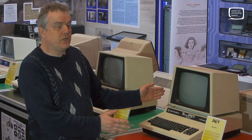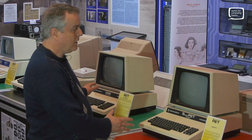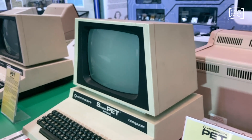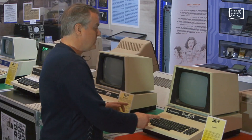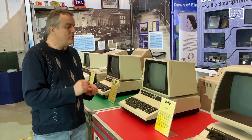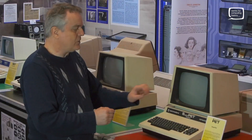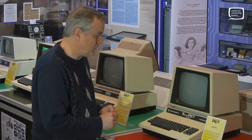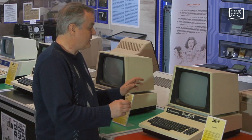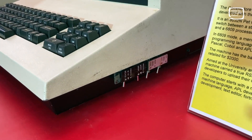Here we are with one of our prized machines here at the museum. This is the SuperPET, or the SP9000. Basically it's an 8032 machine with the larger screen and it has some additional boards inside. What it's able to do is let you swap between the usual 6502 processor and a 6809 processor. Those of you who are fans of the Dragon will know that the 6809 is the processor within the Dragon. We've got these little switches on the side so we're able to switch on the fly from processor to processor.